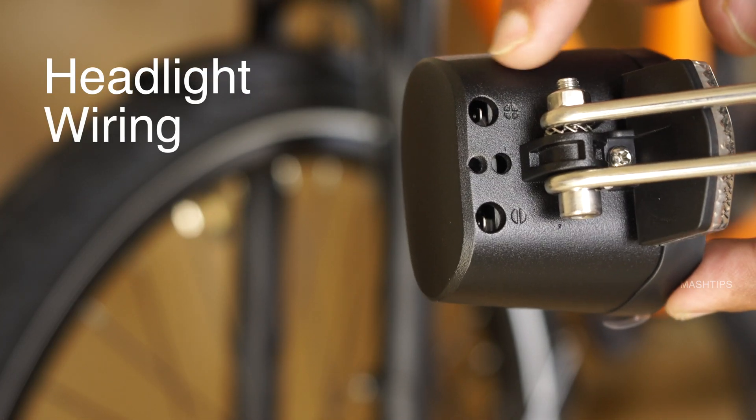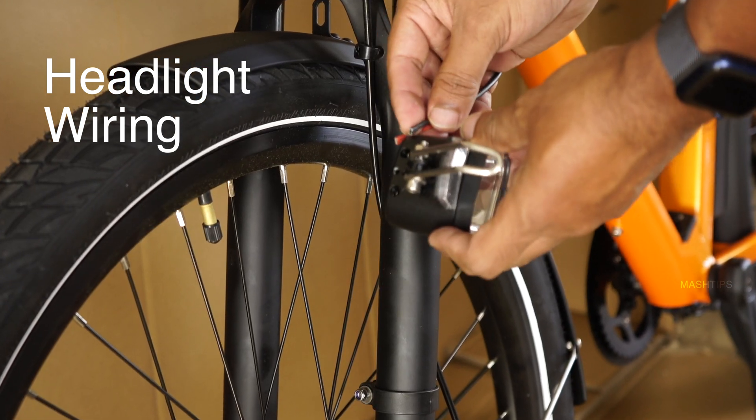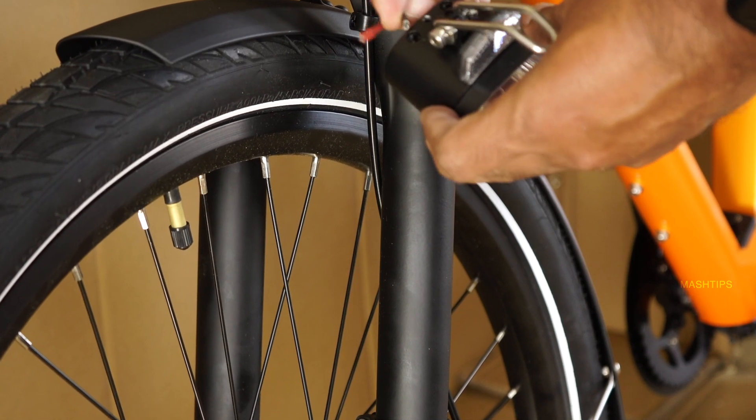Here is the headlight — there are two pins marked plus and minus, and two corresponding wires. Make sure the red wire goes to the plus and the black wire goes to the minus.